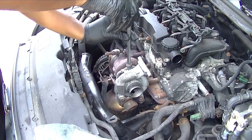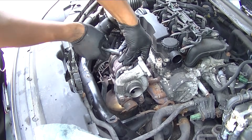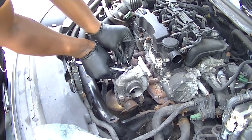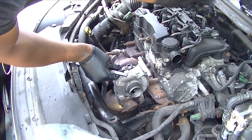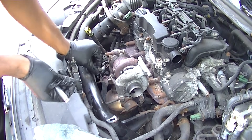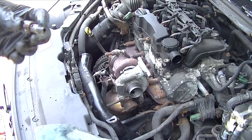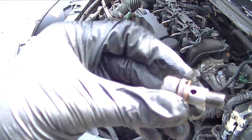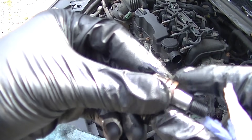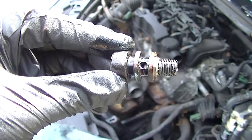Now we're removing the oil feed pipe on top of the engine itself. These are banjo bolts — take real care with these as they come with two washers either side, so don't lose any of them. Take your time and try not to bend or break that pipe because you'll need it later. Check the banjo bolts, make sure they're nice and clean. The lower one comes with a grommet inside — you want to remove that as it will just block things up.